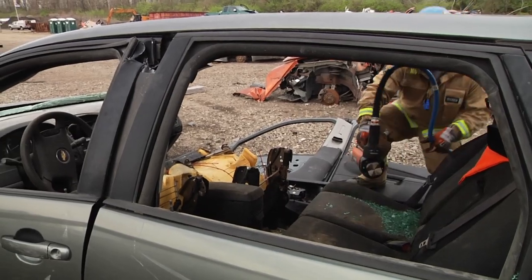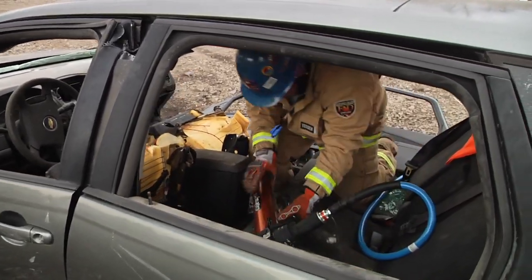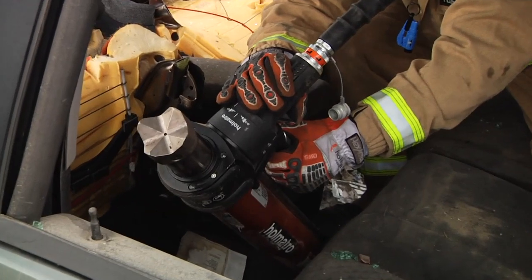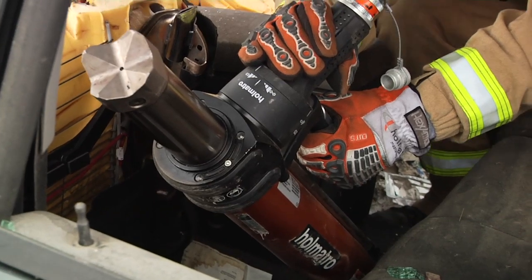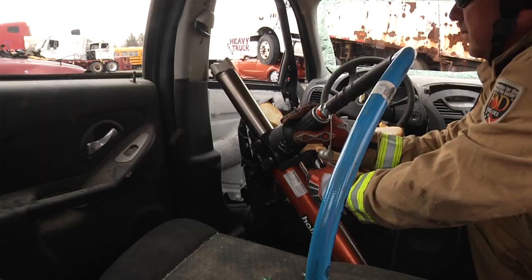In order to show this move, we've already prepped the car. We've relieved the front door at the hinges, the back door at the nader pin, and we've made a relief cut on the high B post. The ram is in position — we're pushing off the hump of the transmission and aiming high with the telescoping ram onto the B post.